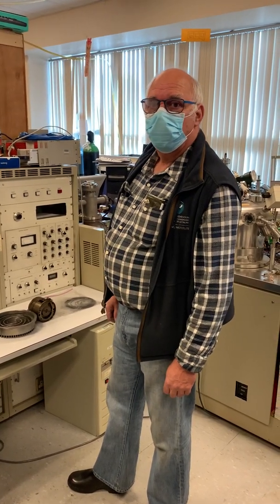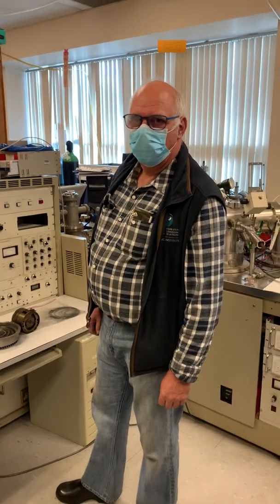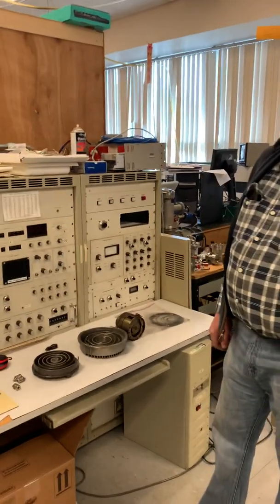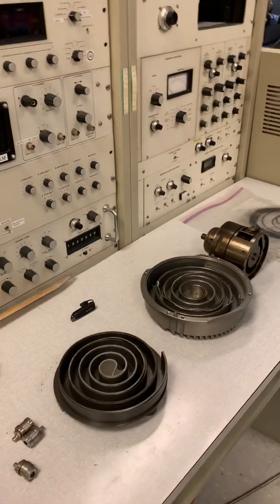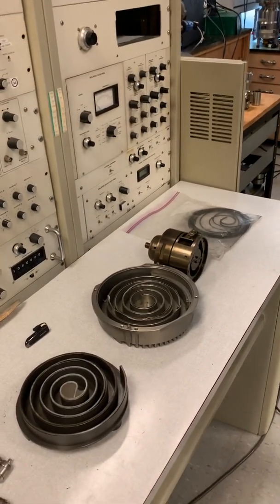Good morning everyone. This is Sander, the mass spec engineer, and he is going to be describing how the scroll pump works — with fogged up glasses and everything. This program is also available in audio format for the visually impaired.